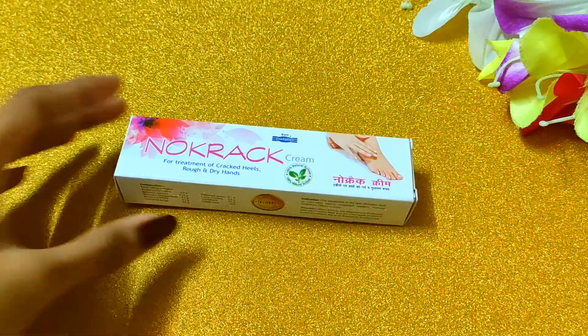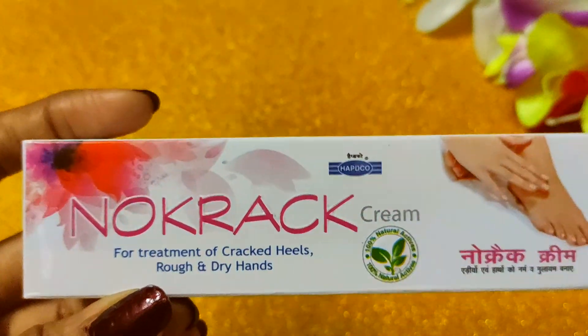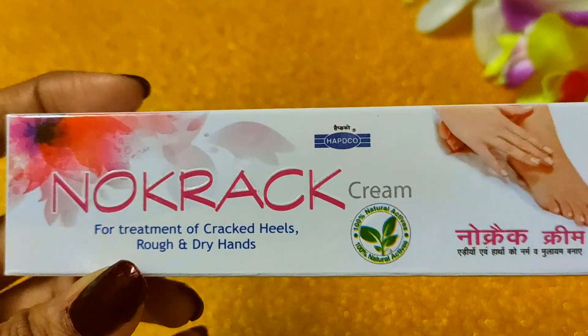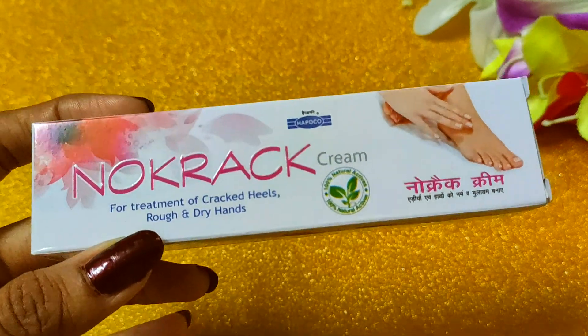Hi guys, welcome to my channel and this is Mekushit. Today I have my review of Habco Company's No Crack Cream, which is effective for cracked heels, rough and dry hands.